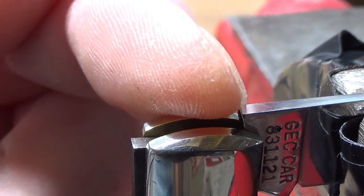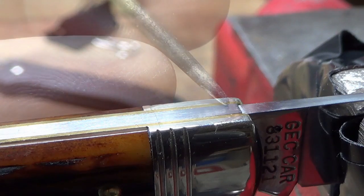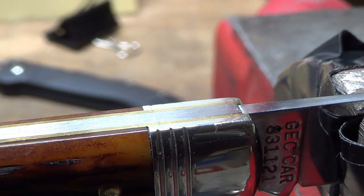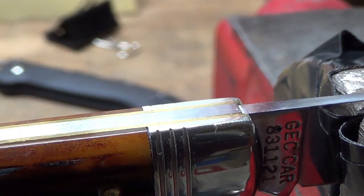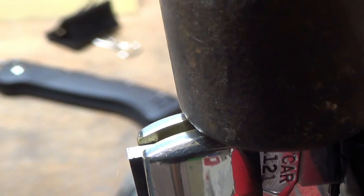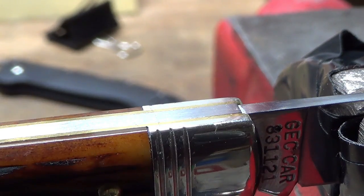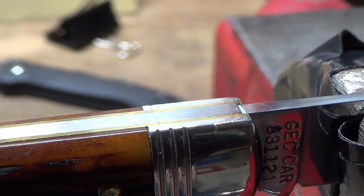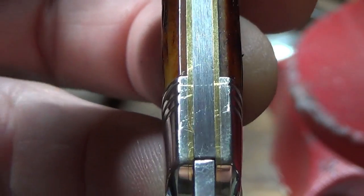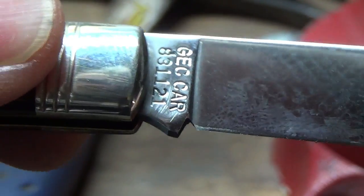What you're doing is banging on that edge and effectively lengthening the spine of that blade, so that when it does this, that mates up with that — and there should be no wiggle. There's just a wee bit of wiggle still, so I'm going to tap again. I'm going to call it a day on that because you can't go too far. Hammered there so that I closed that gap and eliminated up and down wiggle.